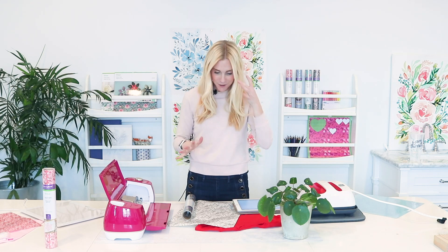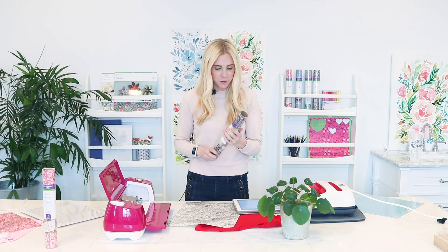Hi guys, and welcome to the studio. I have a little bit of time before preschool pickup, so I'm going to show you a quick project.